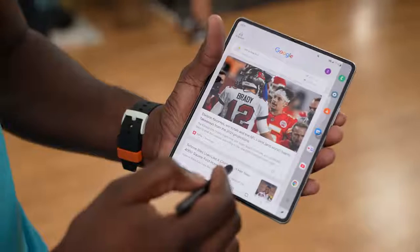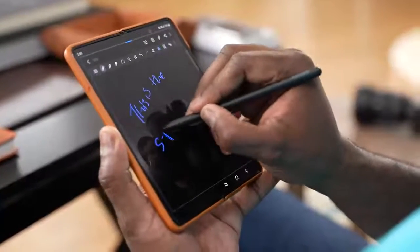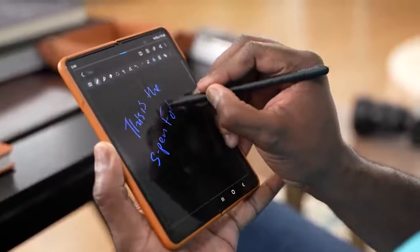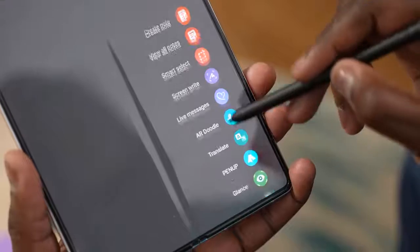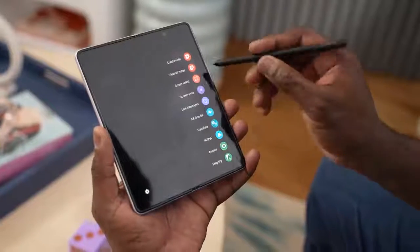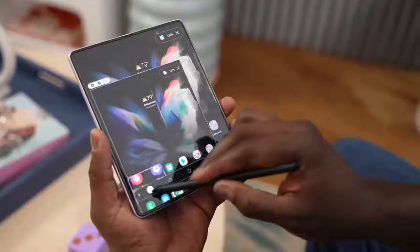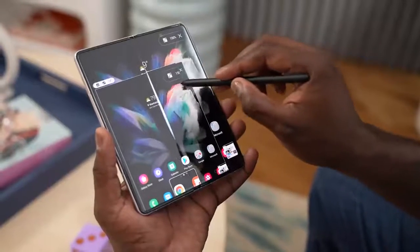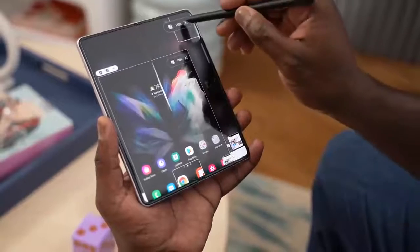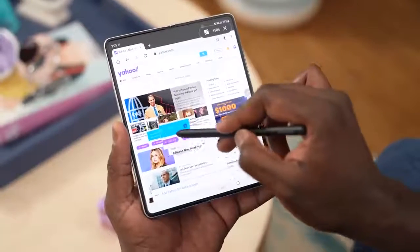Now let's talk about S Pen features — something Note users will appreciate. On this device you've got a lot of large real estate. You can write anywhere on the device, as well as open S Notepad and write directly on there. There's a quick access menu where you can do more things and add functionalities — like taking a screenshot using the cutout tool, opening all your notes, using the magnify feature to magnify things on screen, and a translate feature as well. There are so many features you can add with the S Pen.